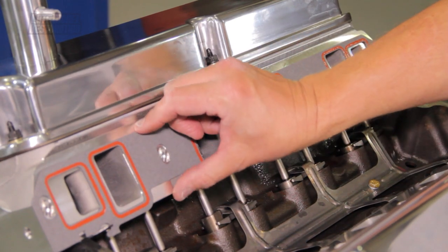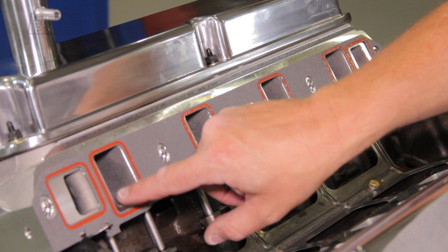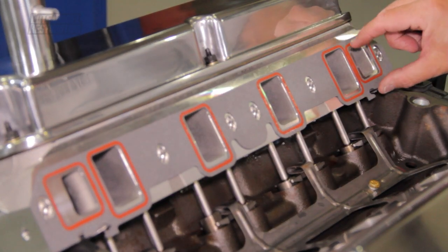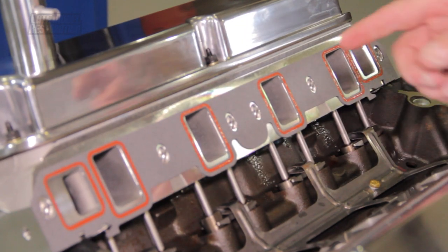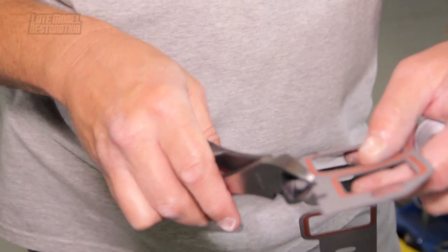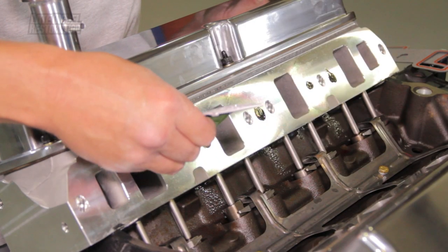To begin installation, start by aligning your cylinder head to lower intake gasket with the tab on the head gasket. If you notice, when aligned with the tab, the gasket does not align with the intake ports on the cylinder head. If this happens, simply trim the tabs and apply a small amount of gasket adhesive or RTV to the cylinder heads.